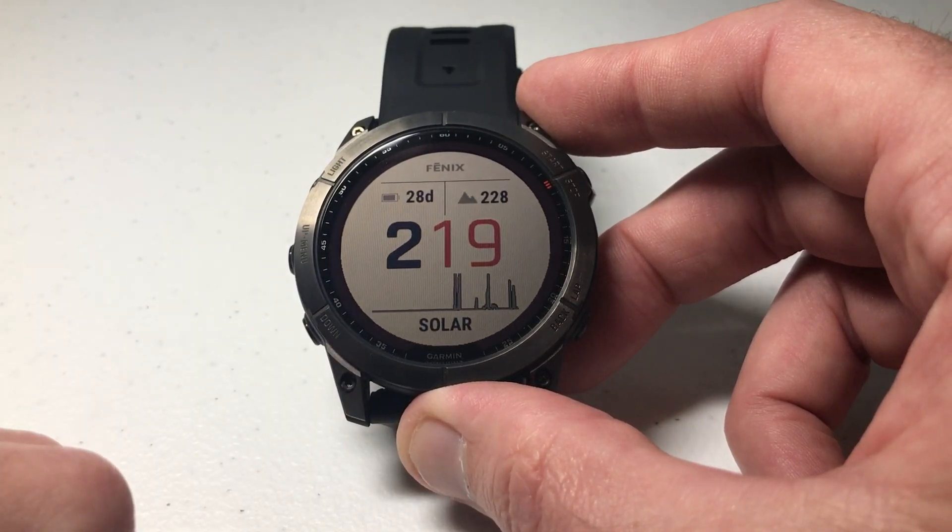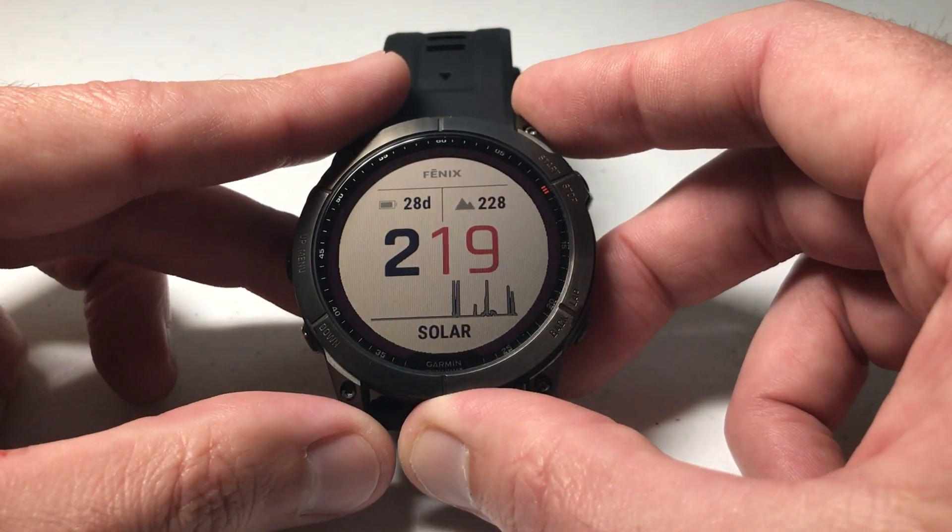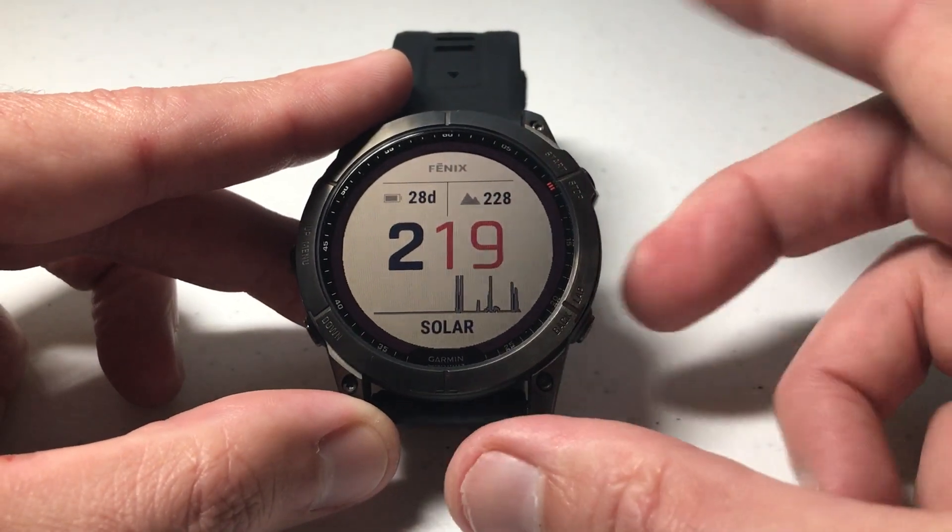Throughout the day you'll be able to see what kind of solar charging you're getting on your watch. This value will reset every night at midnight, and then the next day you'll start with a flat line and can see how your charging goes for the next day.